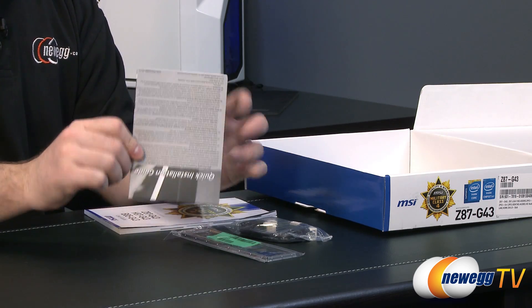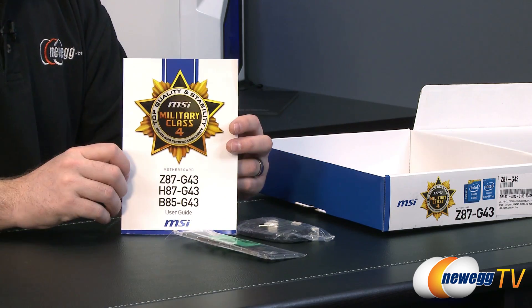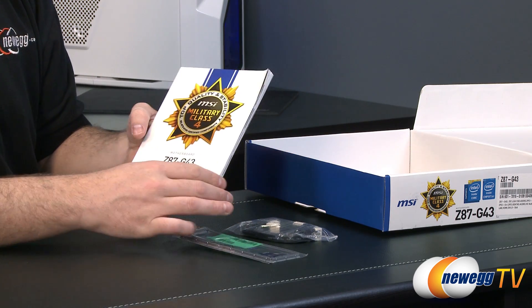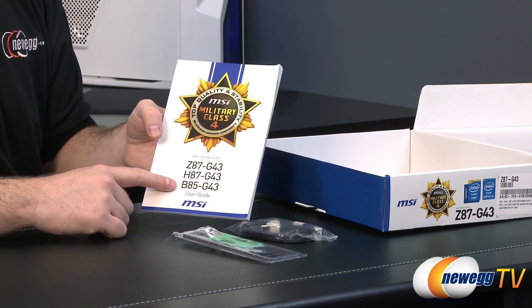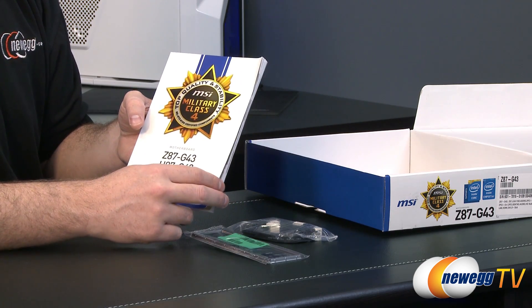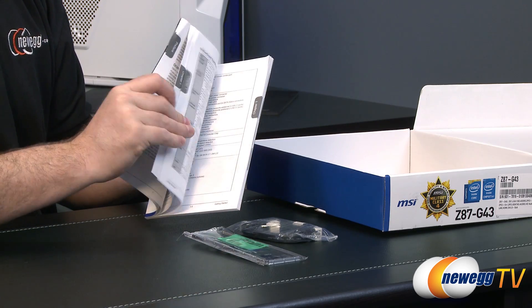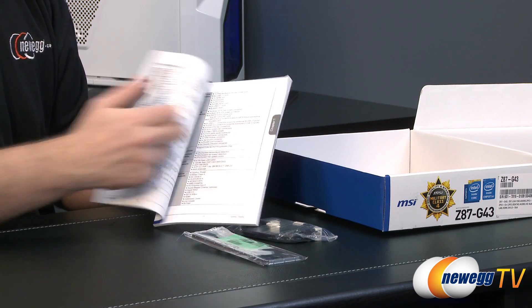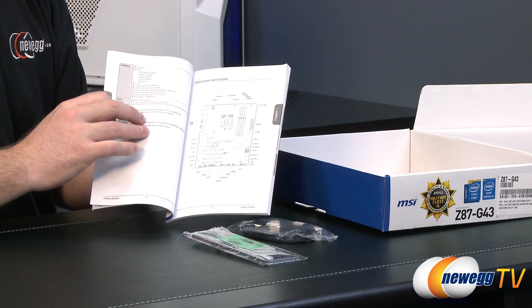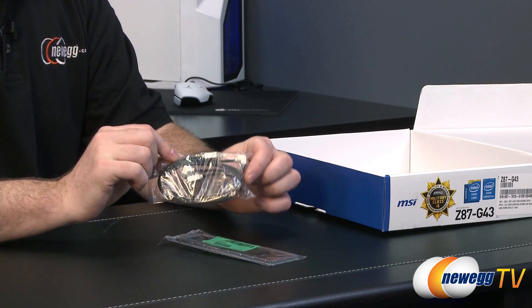You also get a quick installation guide, which is a generic installation guide — you can also check the how-to-build-a-computer video on Newegg TV. And then there's a user's guide covering several different chipset versions of this motherboard, telling you important information such as a listing of all components included and the layout of the motherboard. Or you could just continue to watch this video, because I will also be telling you that.